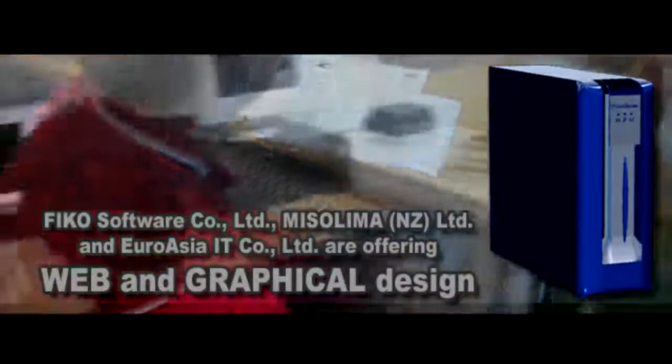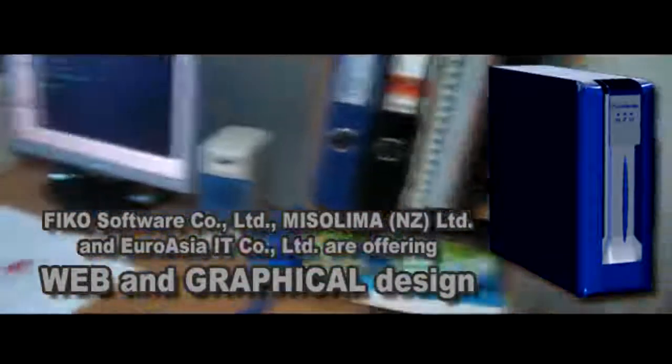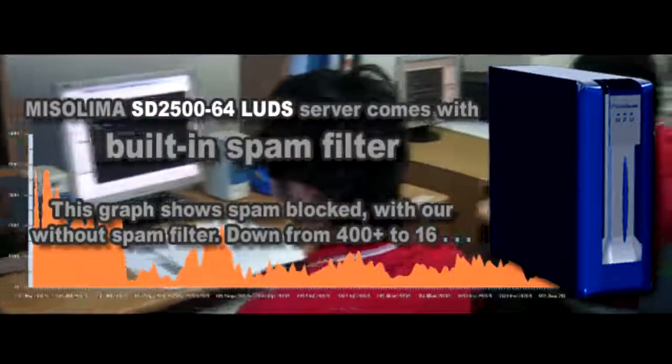To make it simple, we can even prepare the server with your own domain name and IP address before we ship the server to you. All you need to do is add your own web content following some easy steps. If you wish, we can also do this work for you.